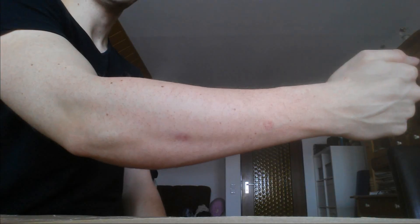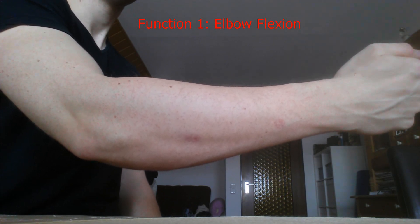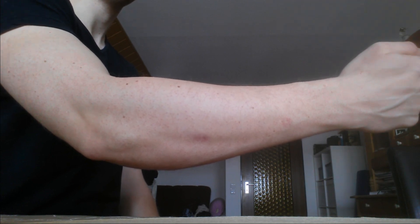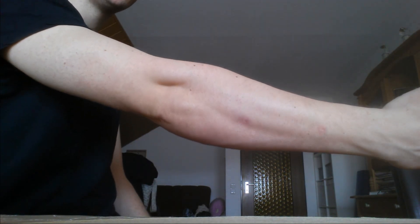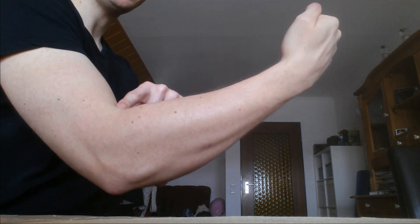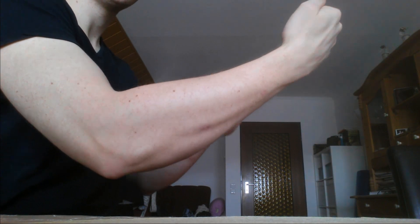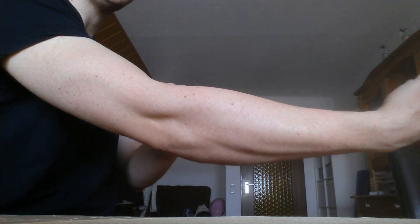Now let's talk about the function. Your brachioradialis has three functions, and the most important one is the synergy it does in the flexion of the elbow together with your biceps and your brachialis muscle. If you have your elbow completely straight, the first part of an elbow flexion is done by your biceps and your brachialis, and the last part of the elbow flexion is done by the brachioradialis.